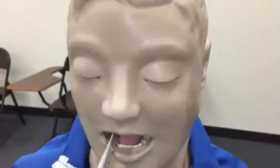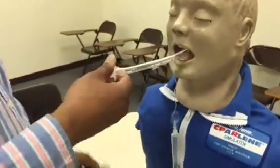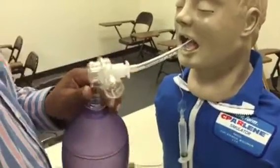Once I've got it in, I'm going to pull out and stylet it. I will ventilate my patient.